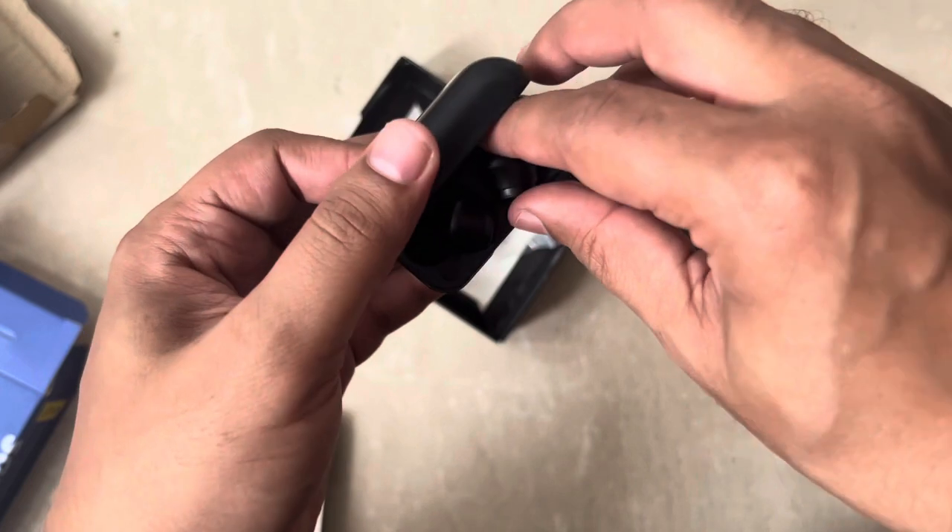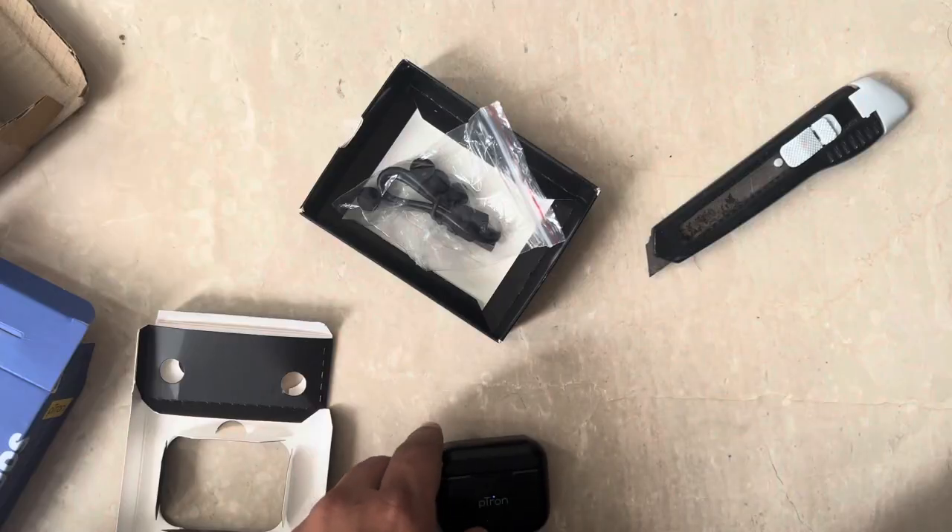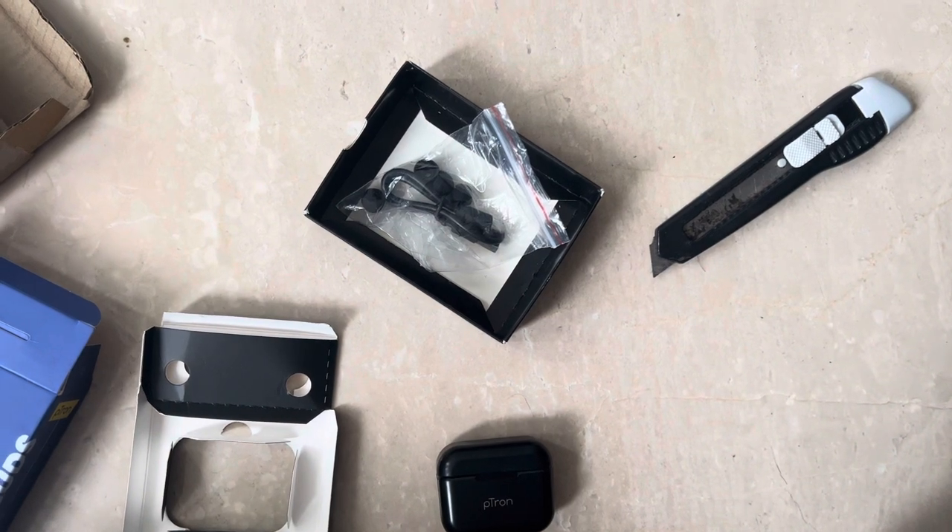Let's try to connect this and see how the sound is. I must say it's very comfortable to wear — that's one good thing. Let's turn this on. It says pairing.